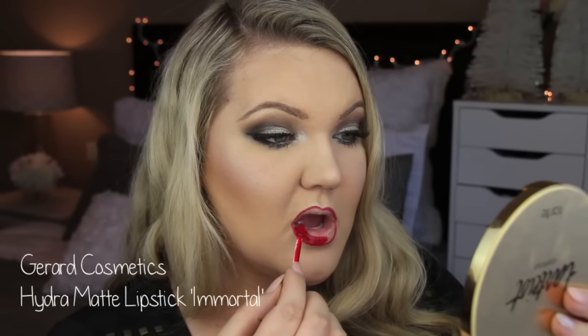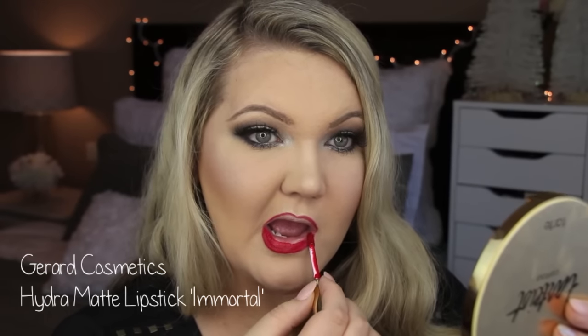This is my favorite red color right now. It is Gerard Cosmetics Hydro Matte Lipstick in Immortal. It lasts forever and I love the color. So that is going to complete the look. I hope you guys like this holiday look — thank you so much for watching. I will see you all in the next video!